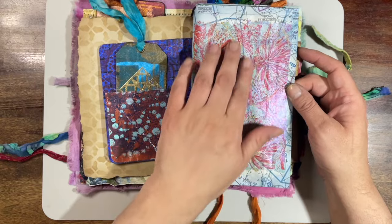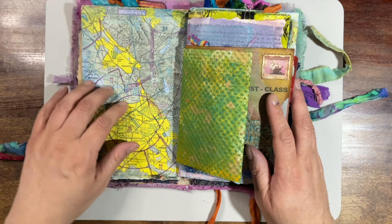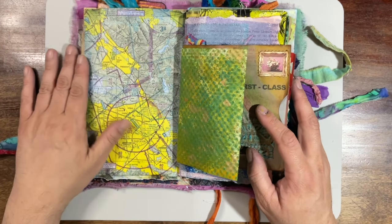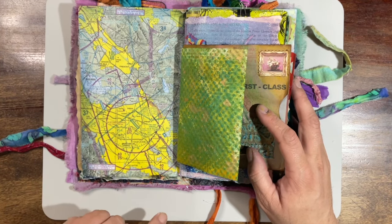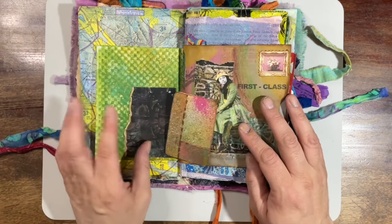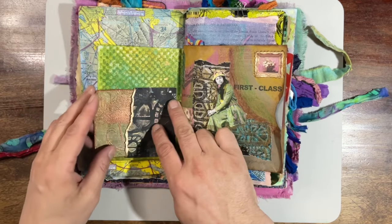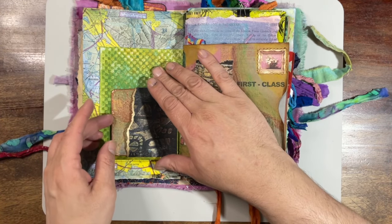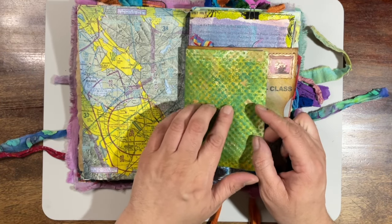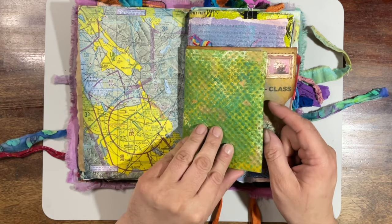Here's some butterflies I gel printed on some tissue. And my friend Maya sent me these maps — these are actual pilot maps that pilots use when they're flying around. These are from the West Coast, so you see like San Jose, California, Fremont. So I thought I'd incorporate that in there. And this one is also from Colleen — this actually goes in here. This is another piece of textured paper that I sprayed and dyed and added some gold or brass splatter.